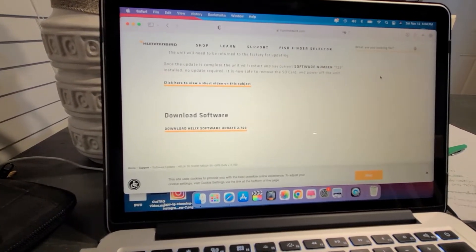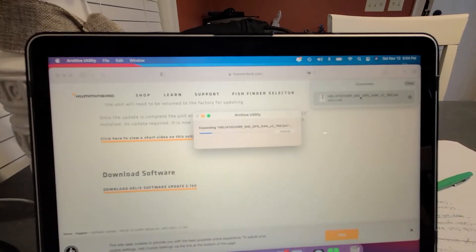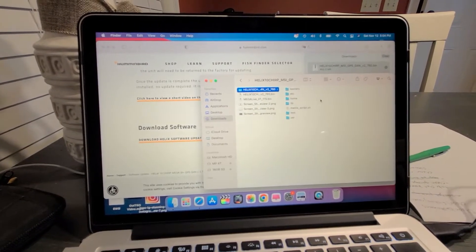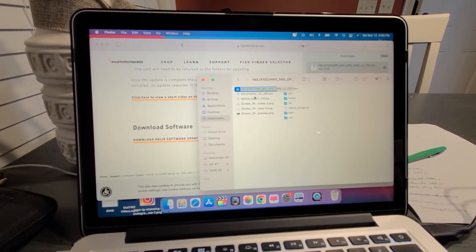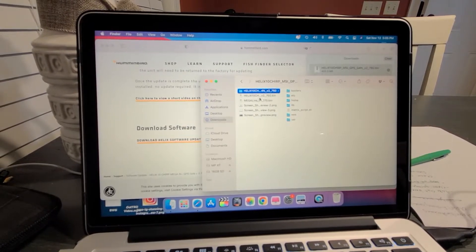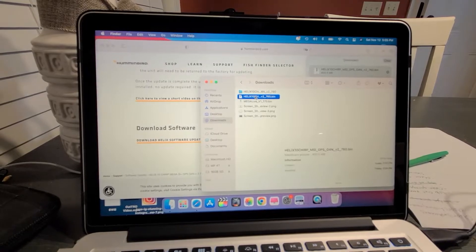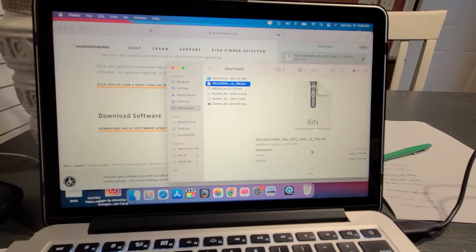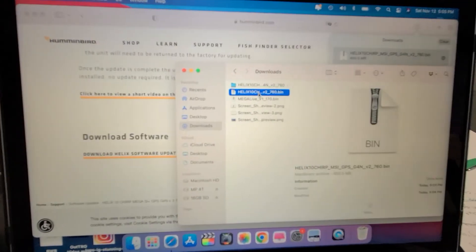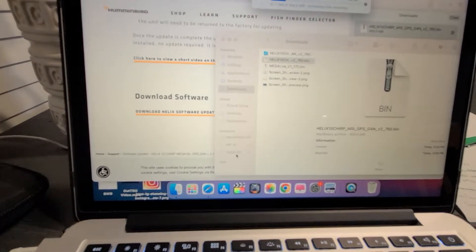Once that download is done, we'll double-click on the link in the download section. Here it is — we have a Mega Live update and a different update here. What I typically do is click on it, and this will tell you the version. You can't do anything with the file directly — the only thing you can do is drag it. So you're going to click on it and drag it to the SD card. I have a 16 gigabyte SD card.